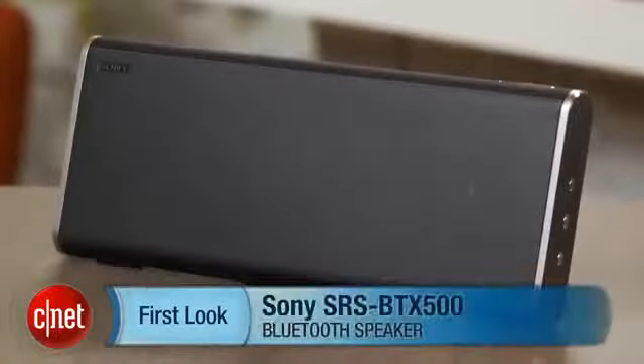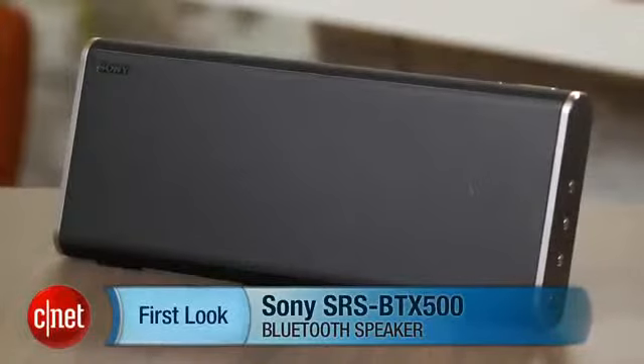I'm David Carnoy, and that's the Sony SRS BTX500. Thanks for watching.